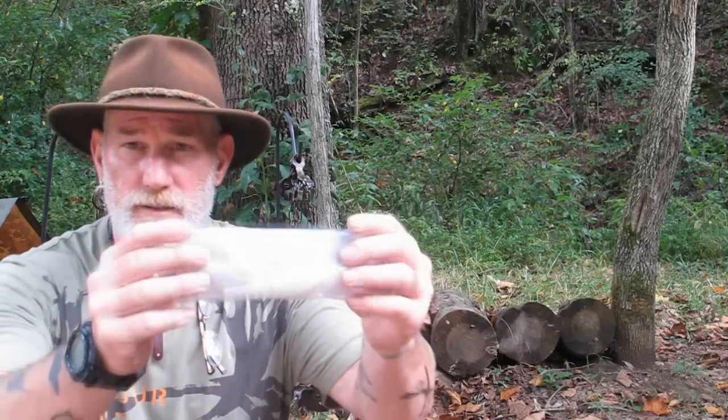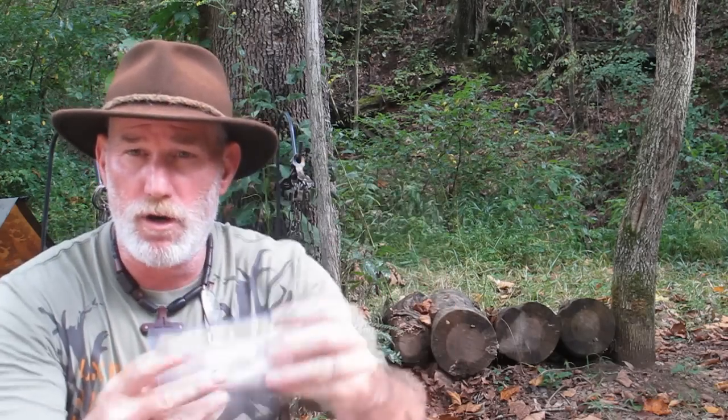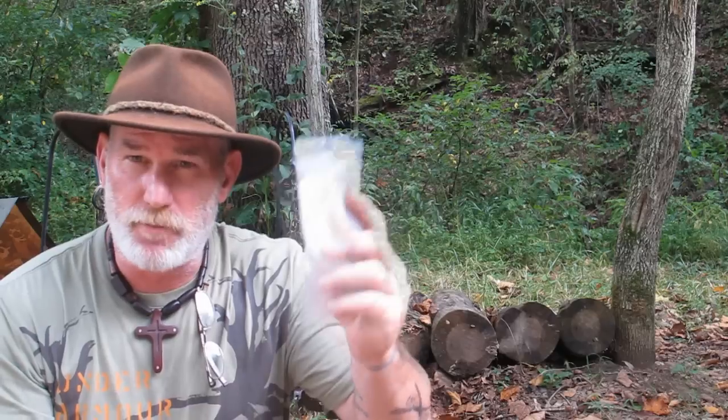That didn't take long at all. We've got about a half pound — maybe a little bit more — actually I'd say that's pretty close to a pound of fillets right there. Definitely enough to feed me and the bug, so we're going to come back and cook it later on. I appreciate your views, I appreciate you joining me, I appreciate your support. I thank you for everything you do for me, my family, and my school. I'll be back with another video as soon as I can.